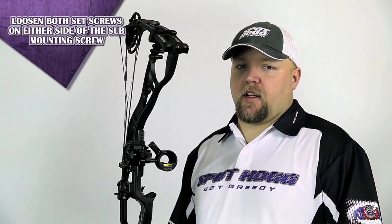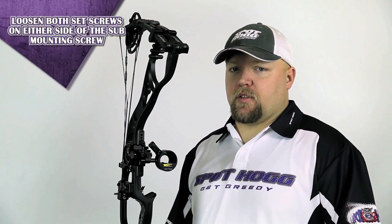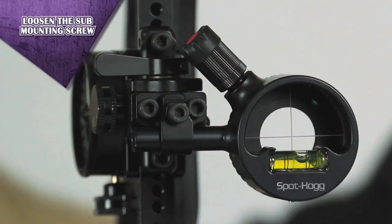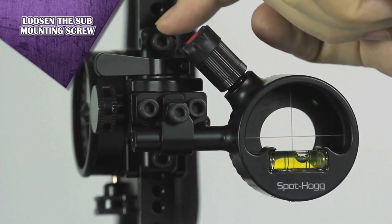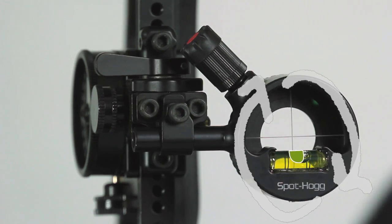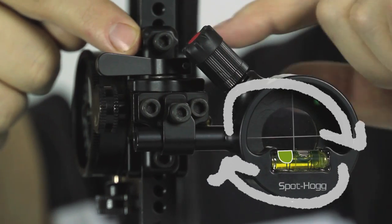Once you have leveled the riser of the bow, using whichever method you prefer, you can adjust the second axis of the sight. To make a second axis adjustment, first slightly loosen the set screws located on both sides of the sub mounting screw. Now loosen the sub mounting screw. From the target side of the bow, if you wanted to rotate the bubble in a clockwise direction, you would loosen the set screw on the left side of the sub and tighten the one on the right.